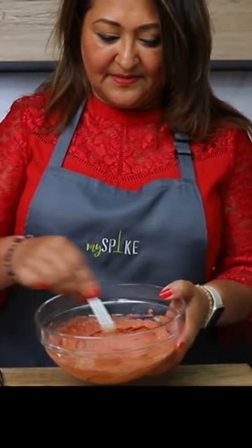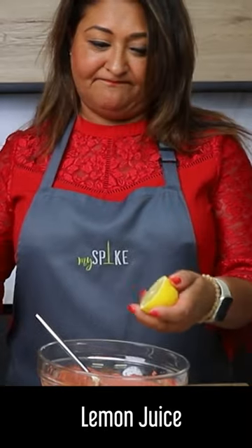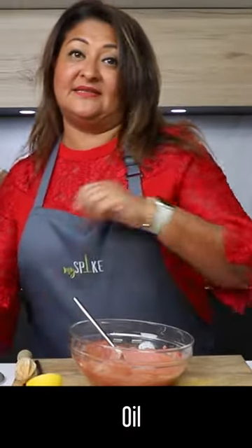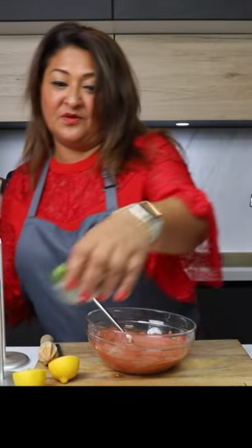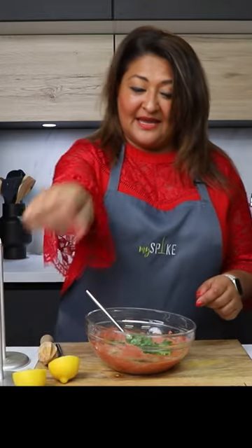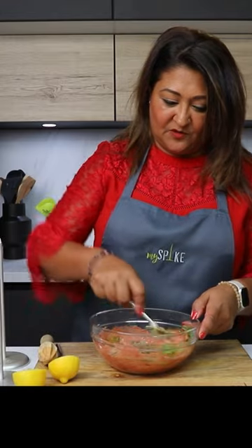So here it is, nicely mixed in. Now I'm going to add a little bit of lemon juice and a touch of oil, coriander — mix it all in again and see if you need to add any salt or pepper if you like to add some more.